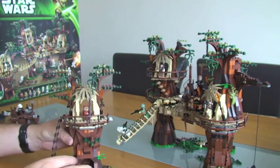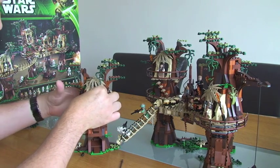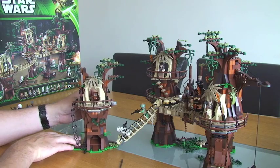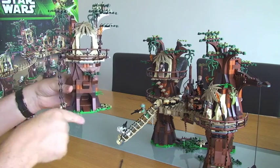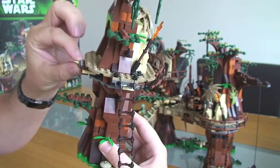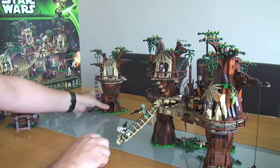The feature on this particular section is if we take our Ewok and take his spear off him and stand inside, we've got a little trap door. If we pull this trap door, when he goes down he actually came out of this bit here — it's like a slide inside it. Hopefully you can see that trap door moving — and it works. So that's the main feature on that one.